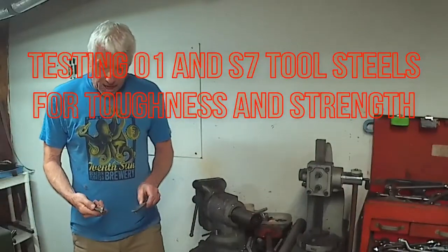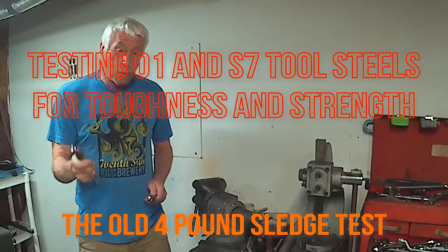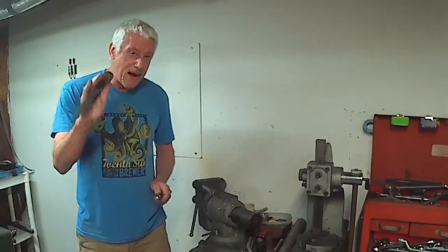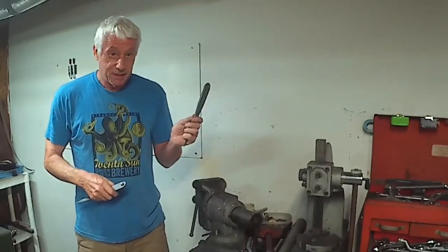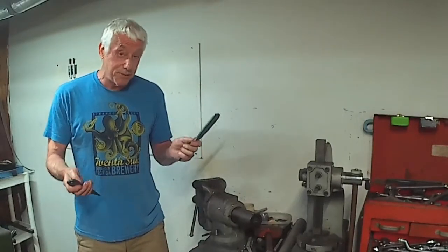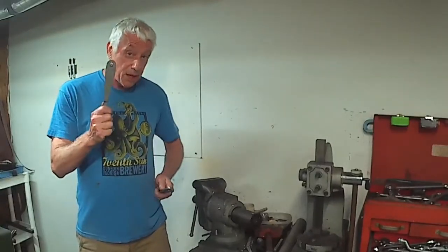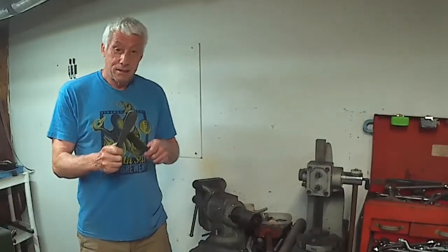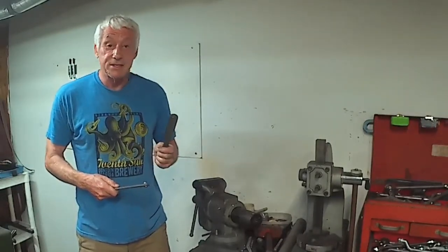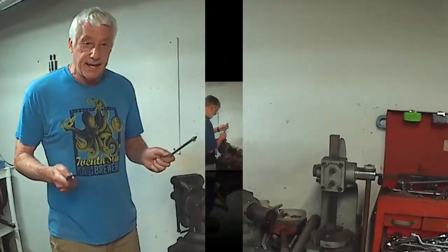We're testing a theory that we've had for a while: that S7 steel, in the form of this arrow — they've come up with a newer, better metal, thicker — buy them. And our dart. We use O1 tool steel, but we think we've made it pretty tough with our process. We're going to compare S7 in the form of an arrow and O1 with our process in the form of a dart. And now John, the bearded rat, is going to whack the hell out of them.